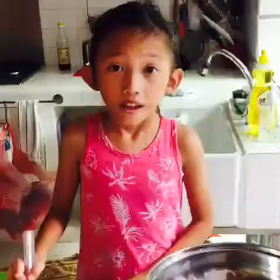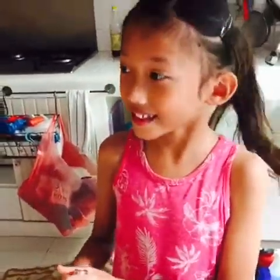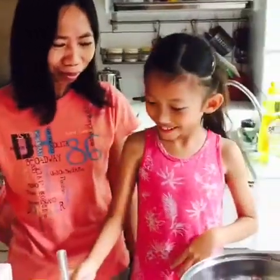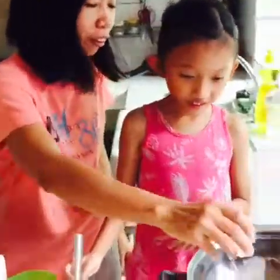I'm done mixing. Here is my master chef auntie and she's going to help me. First we pour in the oil.